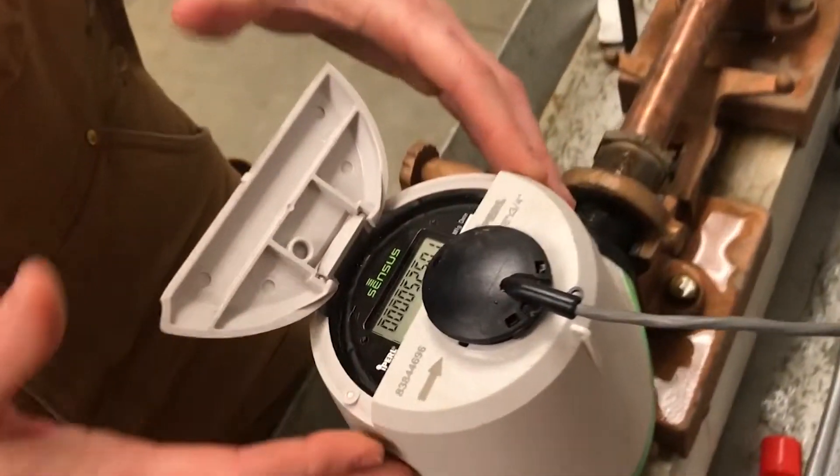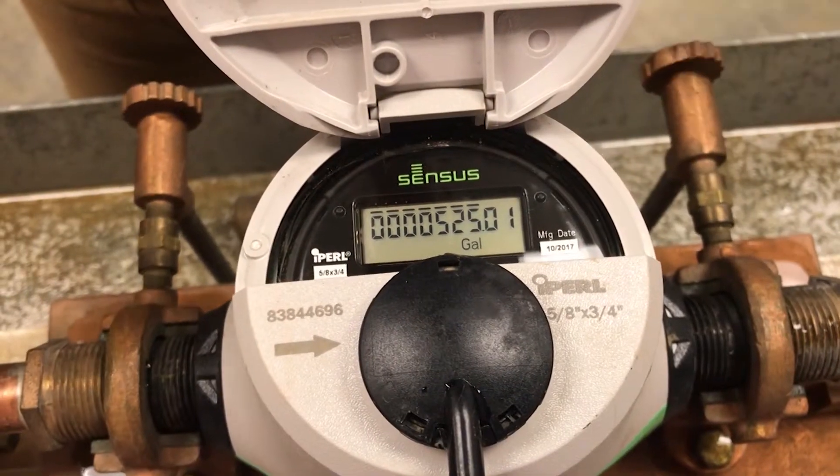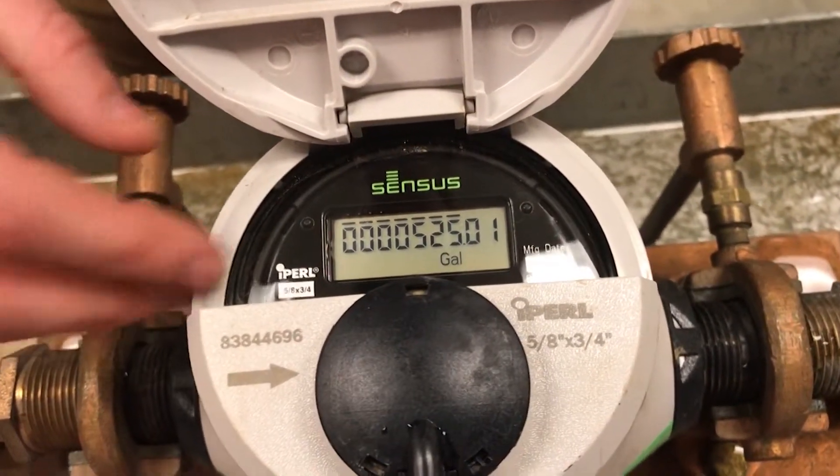This third meter is another solid-state meter. It does not have a flow indicator, so the leak check is a little bit different on this one. We've shown you what it would look like if you didn't have any leak — your meter should be stationary. Now, if you have everything turned off in your house and you had a leak on the service line or maybe a leak on some interior plumbing, we're going to show you what that would look like.